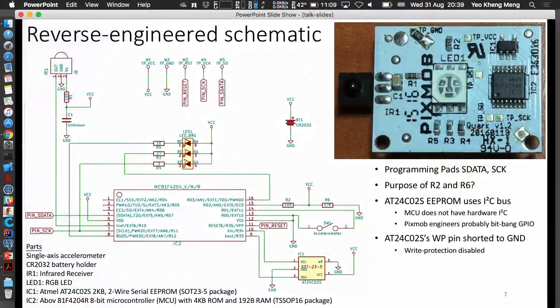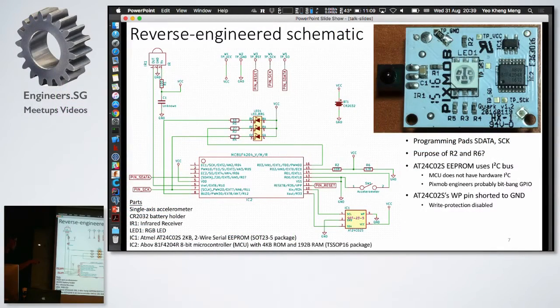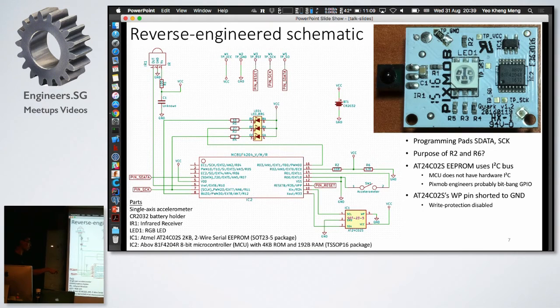I used the multimeter and traced all the connections, then drew this out in KiCad. The single-axis accelerometer is here, the battery holder is here, the RGB LED is here, and the microcontroller is this one with the memory chip here. I noticed there are programming pads — S-Data and S-EK — which I believe is how they programmed the microcontroller initially. There are also two resistors, R2 and R6, which connect to VCC — I'm not sure what those are for.